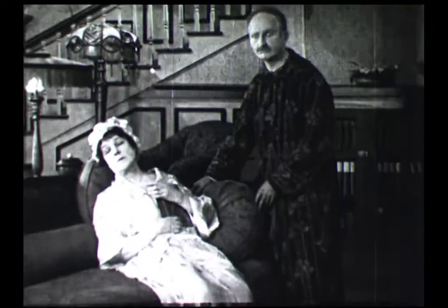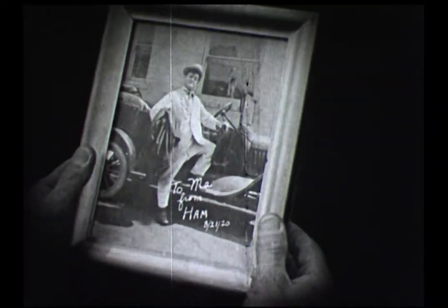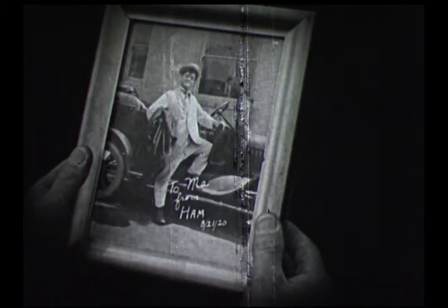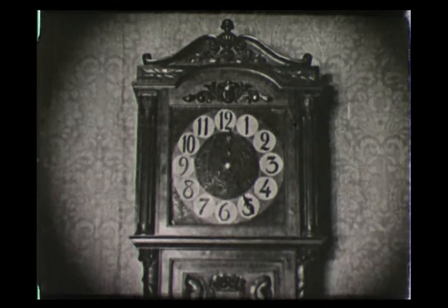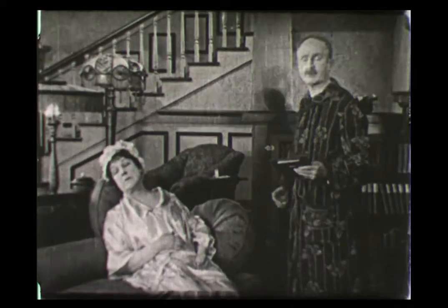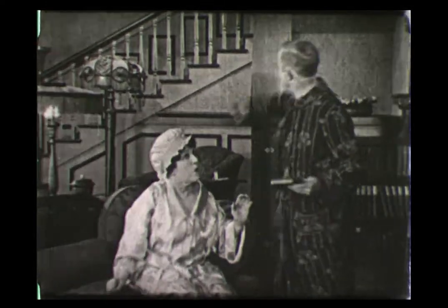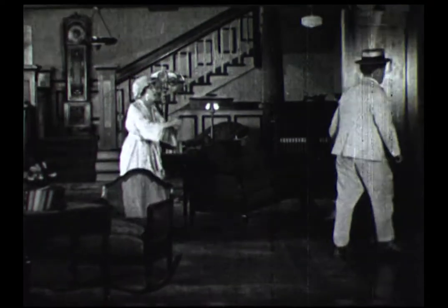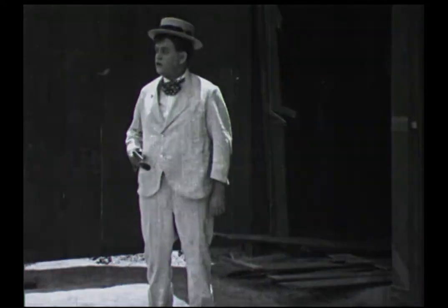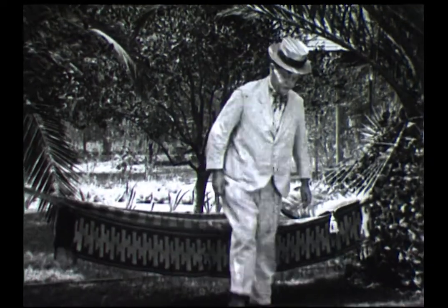We had two different 16mm prints and a 9.5 Pathé version to work from. David Wyatt's 16mm one was pretty sharp, but it wasn't complete — it didn't have the opening scenes, and it had a bloody big scratch down the middle of most of it. My print was an old Williams and Ivy dupe print, not quite as sharp but more complete. However, it was from very shaky pre-print material — a sort of constant earthquake going on. But the scenes in both 16mm prints were in a totally different order. It was as if both UK distributors had found a pile of film strips on the floor and just stuck them all together.